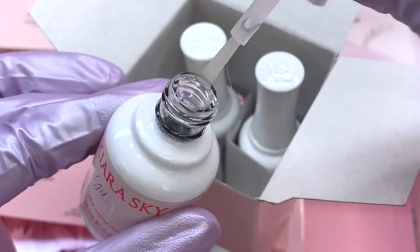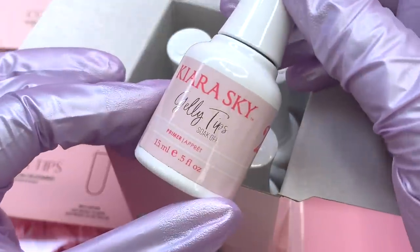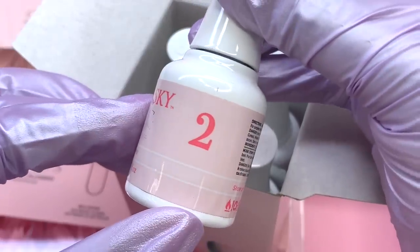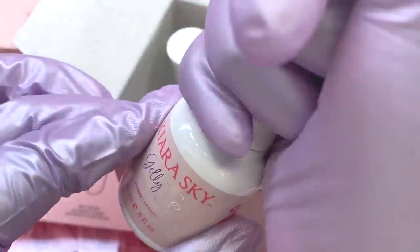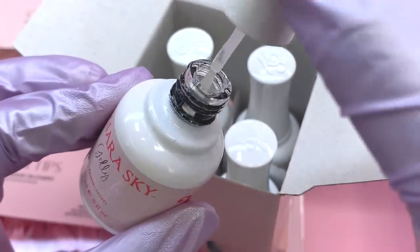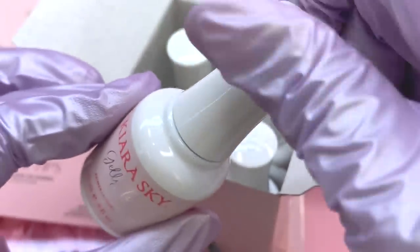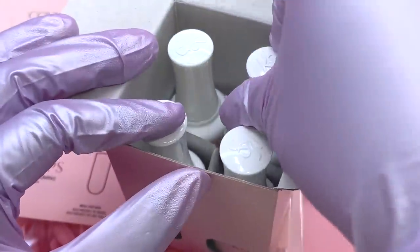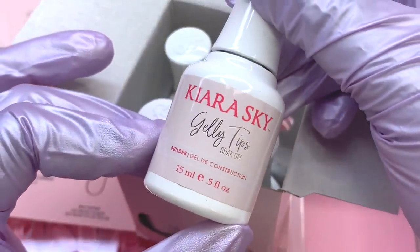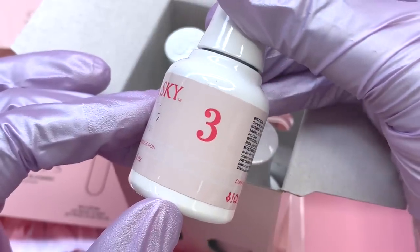First we have the prep, which is going to prep your nails and dehydrate everything — you can also use acetone or alcohol to make sure all the oils are removed. Next is step two, the primer, which will prime everything and leave sort of a tacky layer behind so you know you have enough product. I don't really use prep and primer because I'm always using my peel-off method, but if you want your nails to last, go ahead and get some.